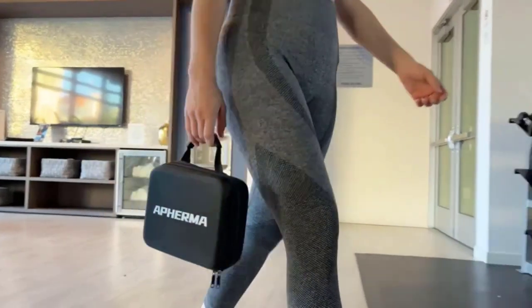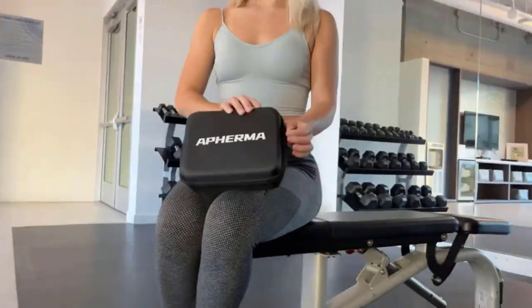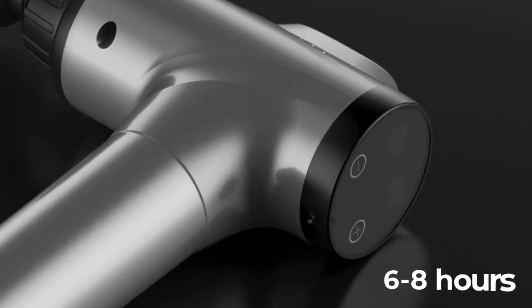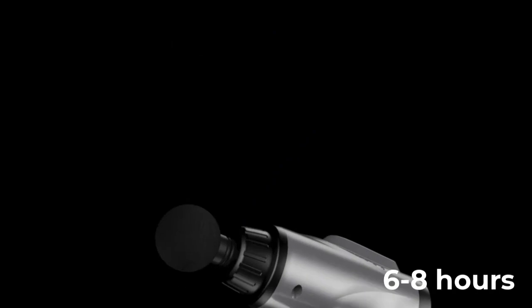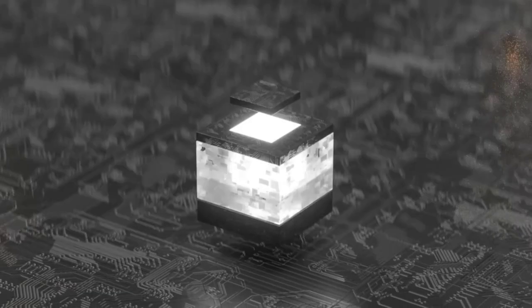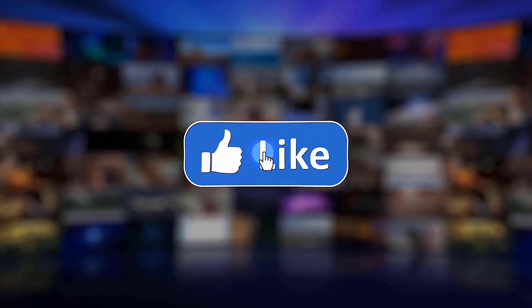You don't have to worry about power outlets or cords when you take this portable massage gun with you — whether going to the gym, on business, or on a trip. The massage gun can be used for six to eight hours on a 3000mAh battery, and the gentle whisper-quiet motor allows you to relax completely. Please make sure to like, share, and subscribe to our channel — thanks for watching.